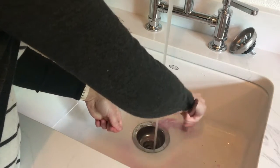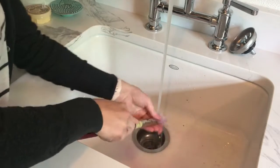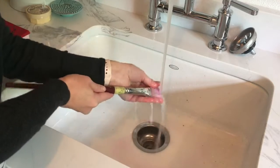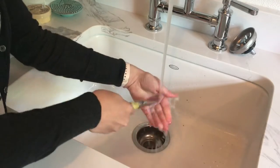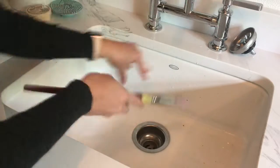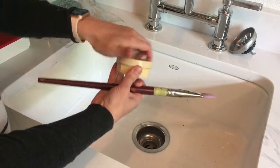Then under cold running water you're going to swirl the brush around in the palm of your hand. You're going to pull apart the bristles and really work that water all the way to the base of the brush head to get it nice and clean, and wait until the water runs clear before you consider yourself done.